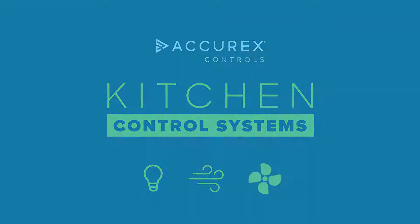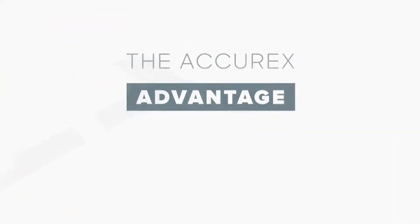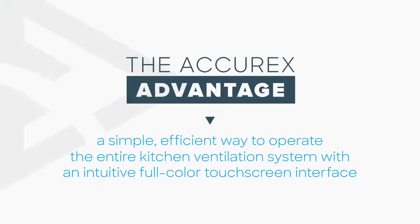Acurex kitchen systems control with ease by seamlessly integrating into the entire ventilation system. Acurex controls are designed around simplicity while keeping safety and efficiency in mind.